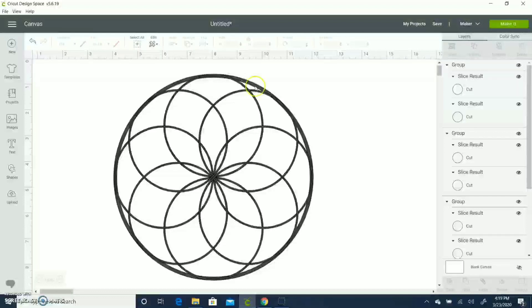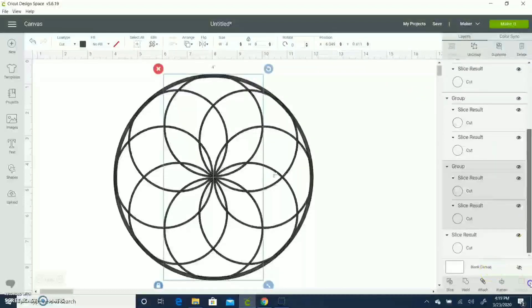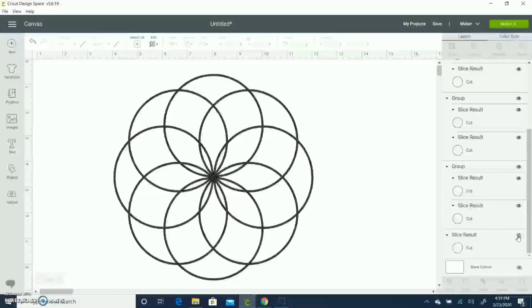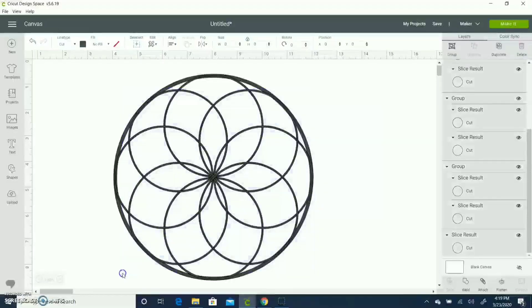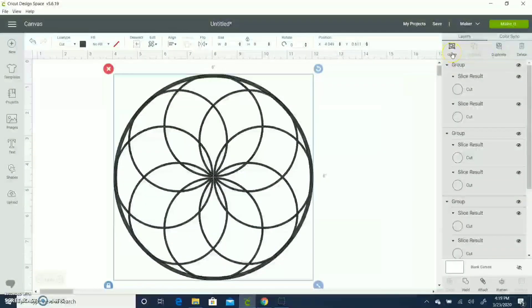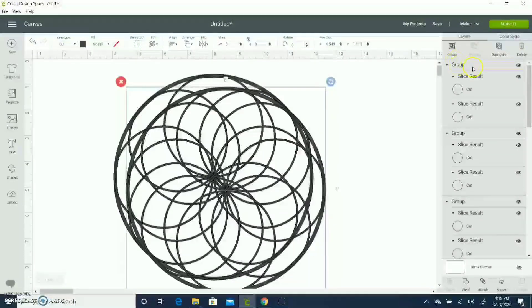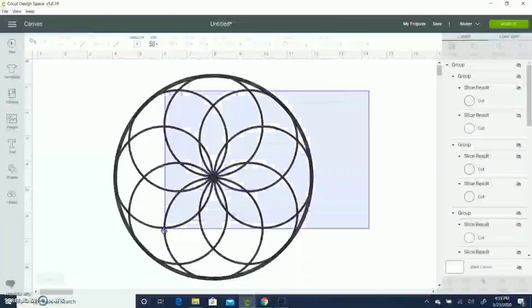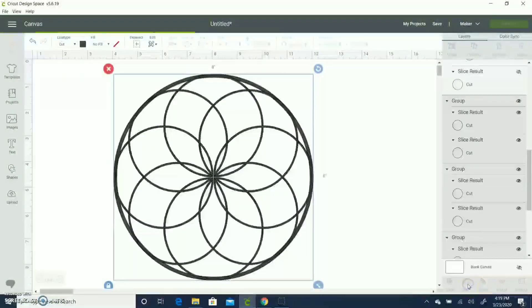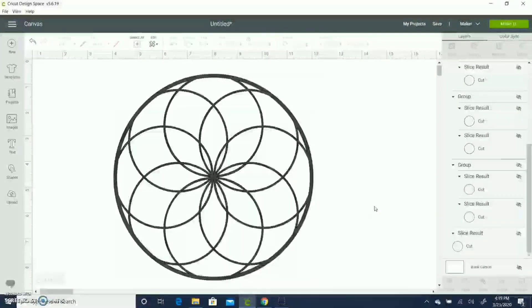Now I have a pattern in front of me which I can make layers from. I'm planning to remove the outer circle to see how it looks. I'm going to select all my design, duplicate it, group it, and hide that copy — I'll play with it later using a different shape. Now I'm going to weld the design and this is how the first layer looks.